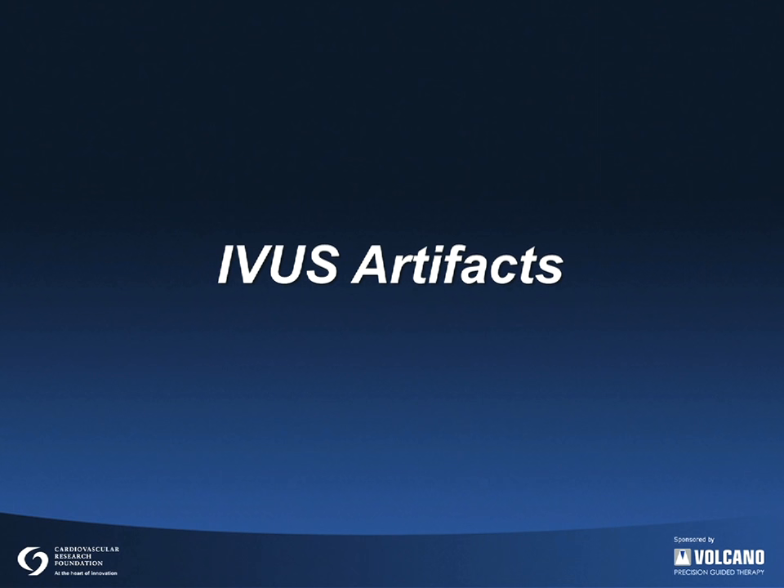This series of slides will show various artifacts related to IVUS.